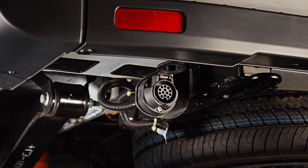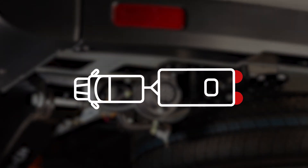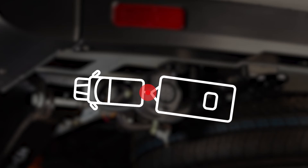It gives you the base electrics from the vehicle factory fitted. That includes all the standard features that come with a factory fitted tow bar, plus many electronic solutions such as trailer sway control and crosswind stabilisation.